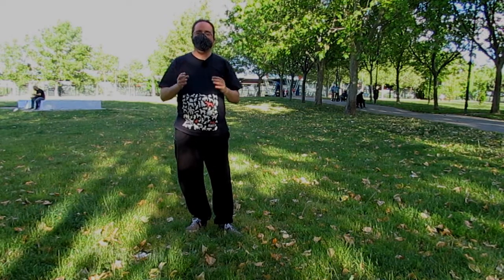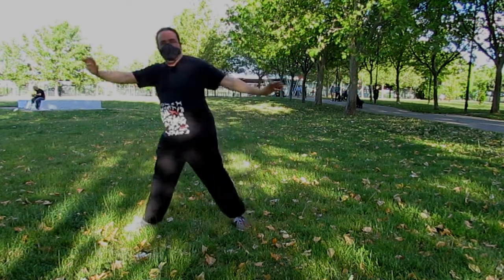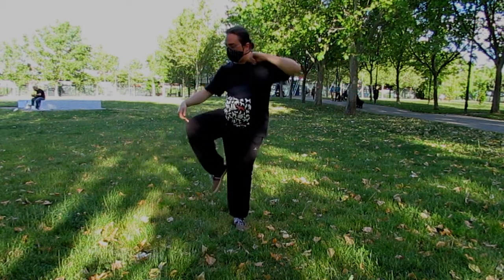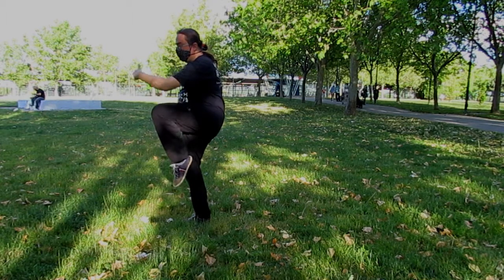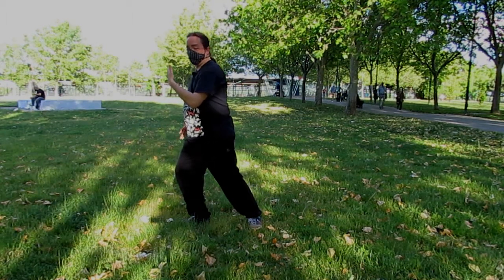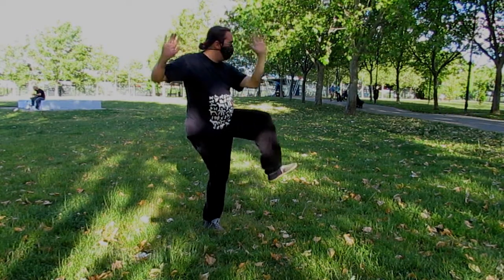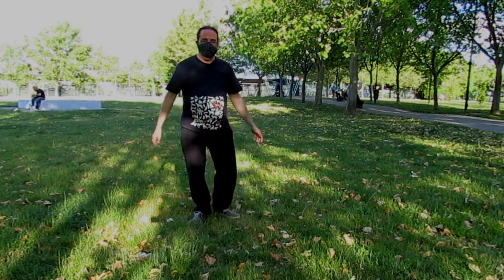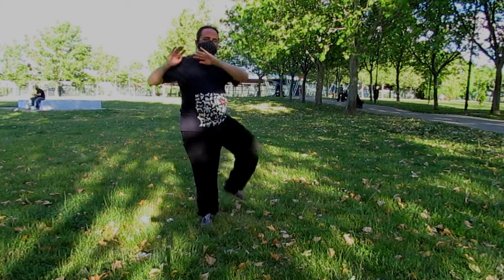Si os acordáis del vídeo que hicimos de equilibrios, esto lo practicábamos con los ladrillos de yoga. Lo podemos practicar individualmente. Y cambiar. Recordad, como en todos los movimientos de Tai Chi, no hay caída. No vale bajar hacia delante aquí, en el sitio. Estiro adelante, recojo y apoyo. Hago el siguiente movimiento y lo mismo: estiro adelante, recojo, y ahora apoyo atrás, pero no me caigo. Giro por delante. Posición de Lina Morgan en los pies. Recoloco los hombros. Subo la rodilla y estiro.